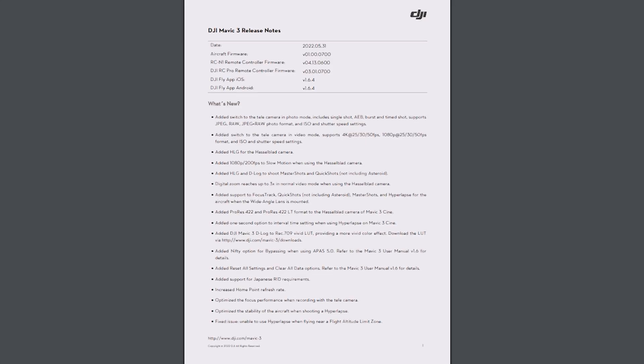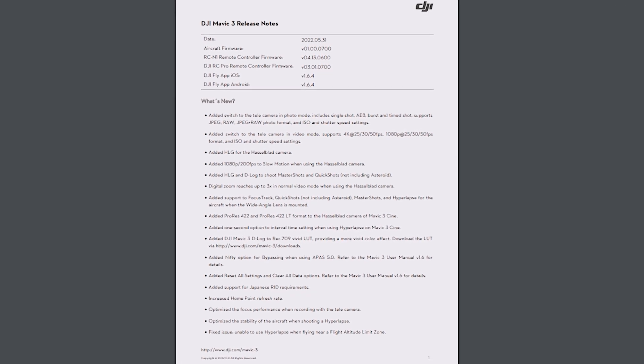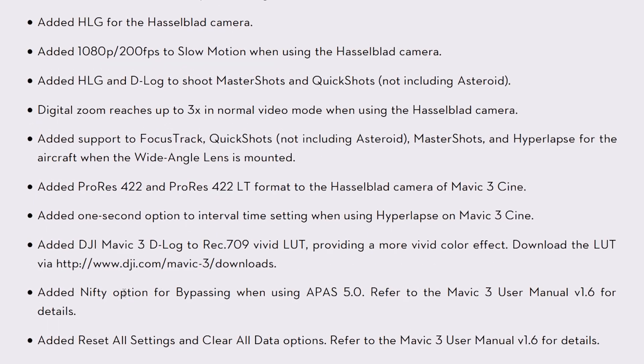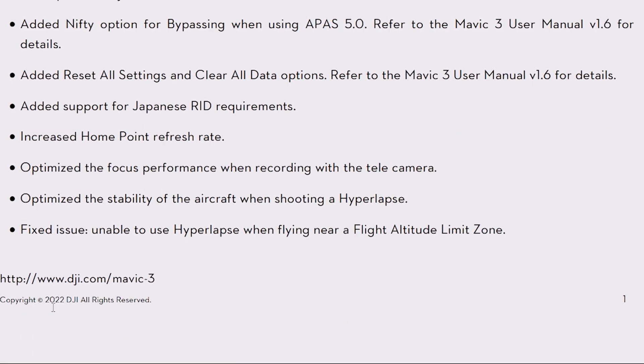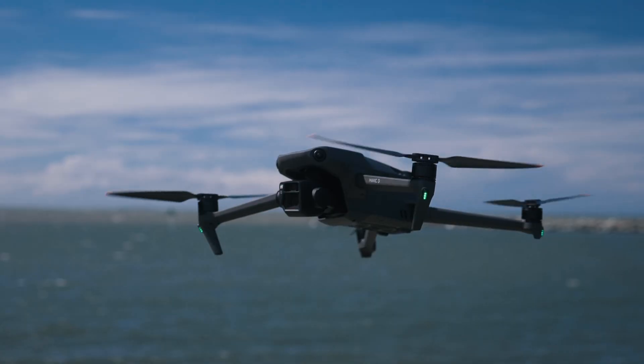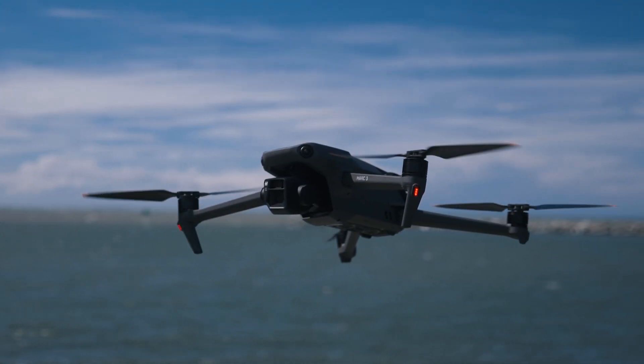You'll see the full release notes pop up on screen now. I'm not going to be covering everything because there's just so much in this new update, which is really exciting, but I'm going to be focusing on a few of the main updates in this video.